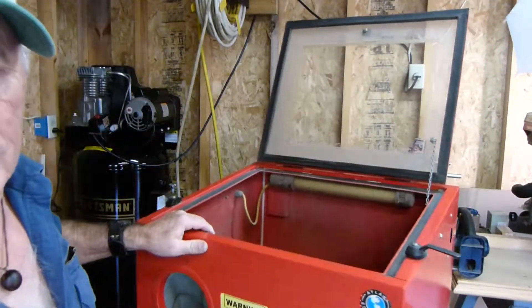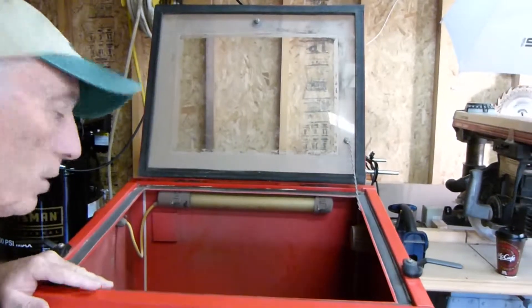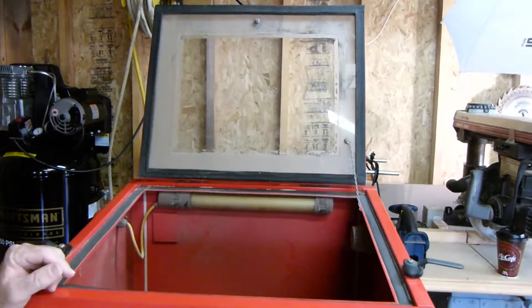Let's take a look on the inside and get a good visual of what the inside of this box actually looks like.